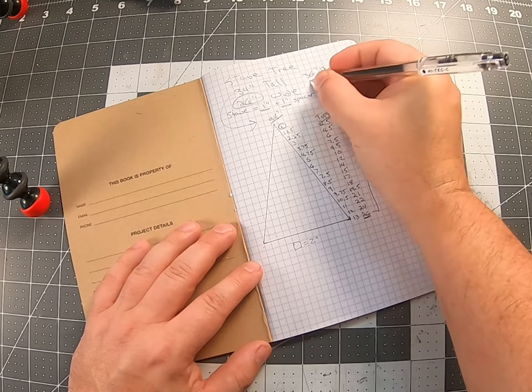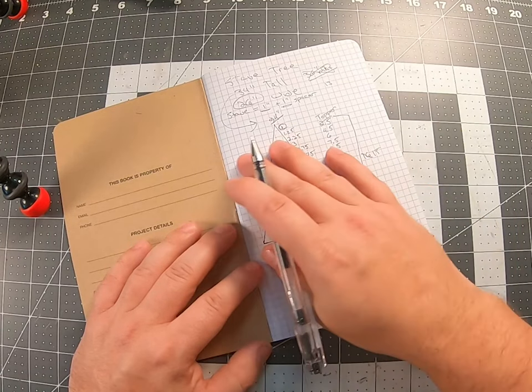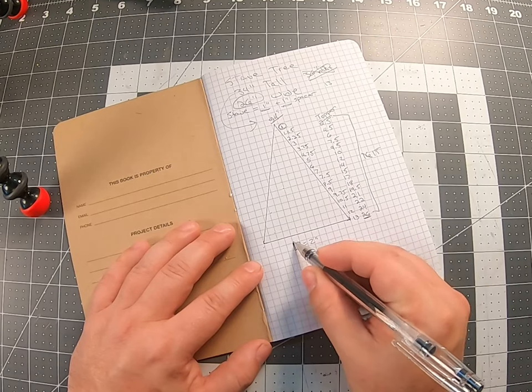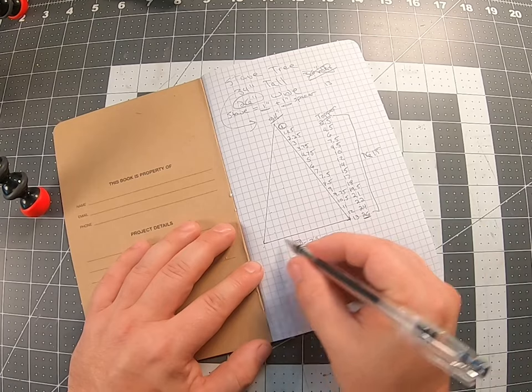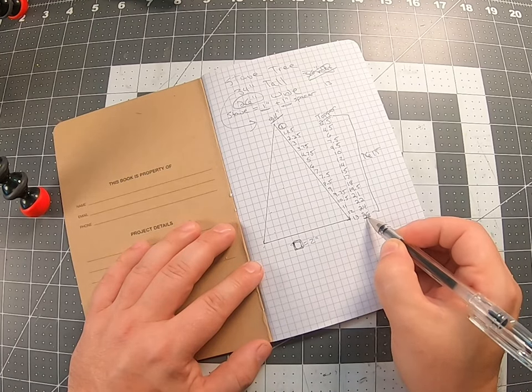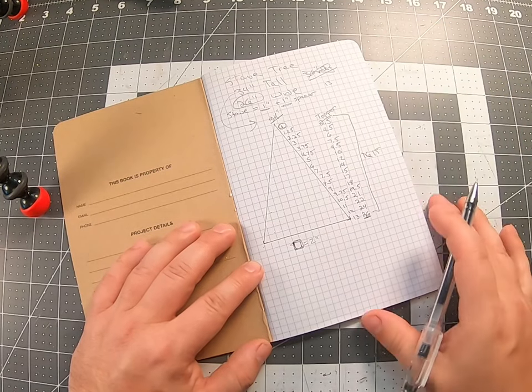I had no idea how many staves I was going to need, but I had my width and that calculated to my height by using a 25% reduction on each vertical stave. I drew it out using a 2x2 inch grid on grid paper, reducing by 25% as I went up, and that gave me my stave lengths: 26, 24, 22 inches, 21 inches, all the way up to the very top of the tree.